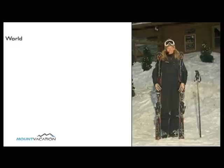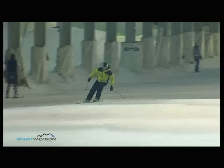Welcome back to 12 Steps to Ski Like a Pro! My name is Ulshka Hrovat and today we will have step number 12. We will show you some new skills to show off on the slope. Check it out!